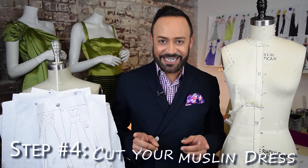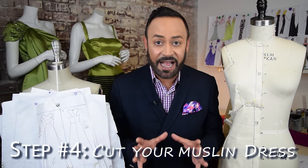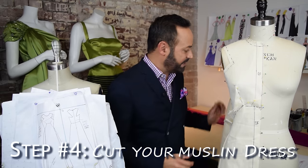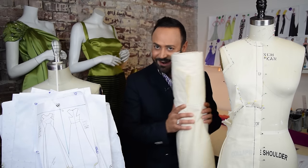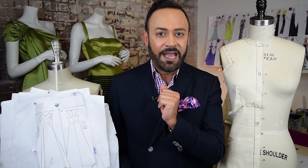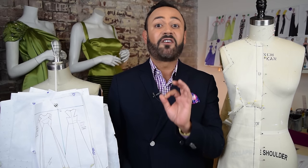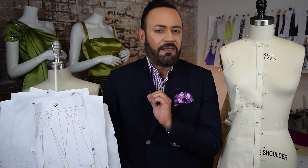Now it's time for step four. I take these paper patterns, cut them, and cut them into muslin. I take muslin, lay it out, lay my pattern papers on top, pin them, and cut them out — because I'm getting ready for step five, which is sewing the first sample, sewing the muslin.